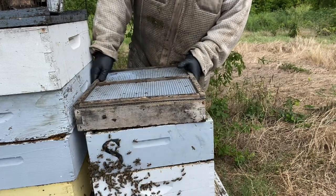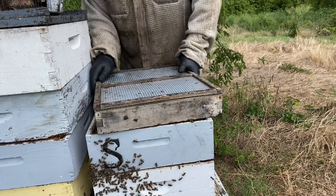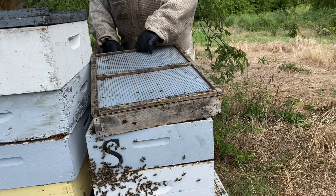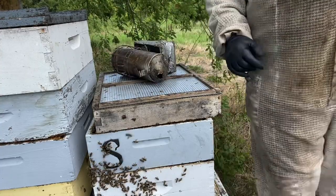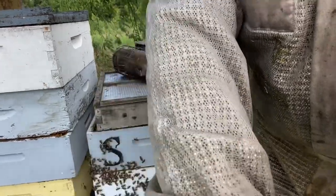When you set your fume board on, I like to give it a little bit of a cock one way or the other so the bees can get away from it. Then I like to tilt it up and smoke it good underneath it, and you can come back and square it up later. So we're waiting on this one — let's see what is going on in the hive beside it.